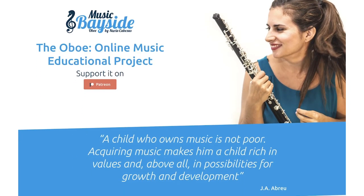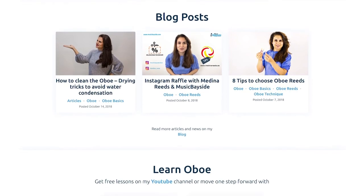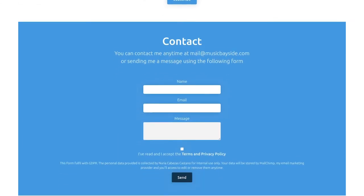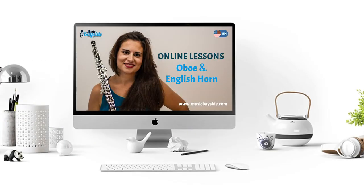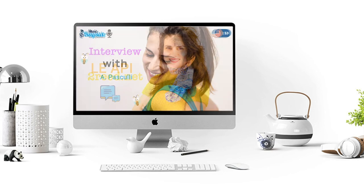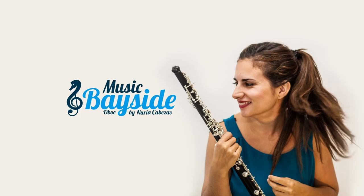On the website of Music Bayside, musicbayside.com, you will find information on how to get online lessons and personalized attention and a free subscription to the newsletter. Through the email at musicbayside.com you can get in touch. Share the video and subscribe to the YouTube channel Music Bayside where you will find new videos every week. Follow me on Facebook, Twitter and Instagram. Have you heard about the Patreon platform? If you like the content I'm creating at Music Bayside and you want to support the project with a monthly donation starting at $1, you can visit my Patreon page. Thanks for being there and I'll see you very soon in the next video.